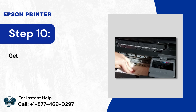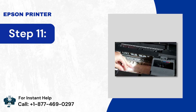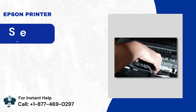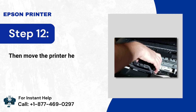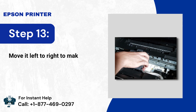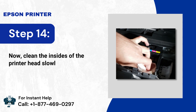Step 6: Get another paper towel to soak up the leftover at the bottom of the printer. Step 7: Repeat the process a couple of times to ensure that there are no liquids left. Step 8: Then move the printer head on top of the paper towel. Step 9: Move it left to right to make sure there are no liquid remains. Step 10: Clean the insides of the printer head slowly to remove excess liquid.